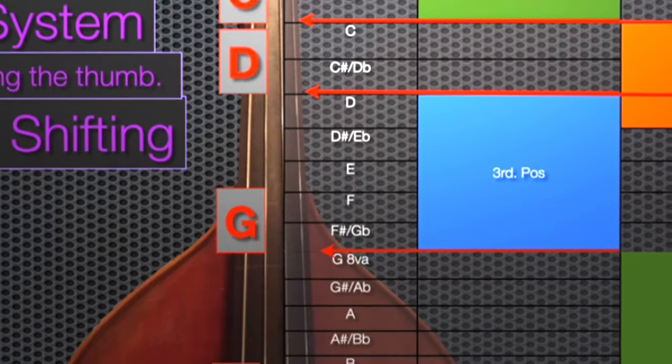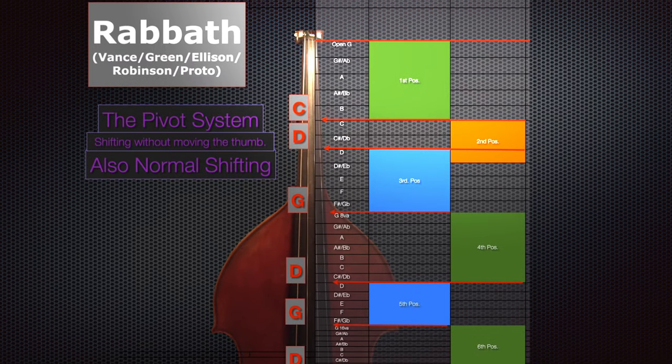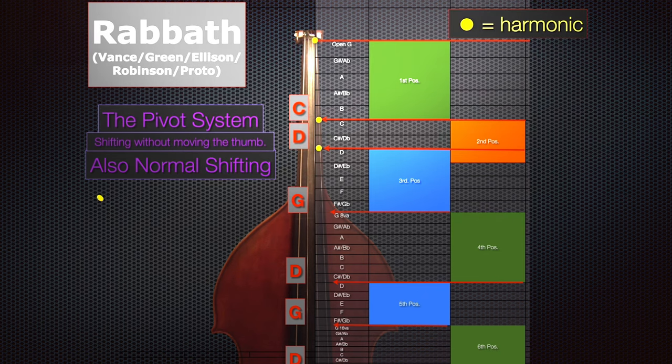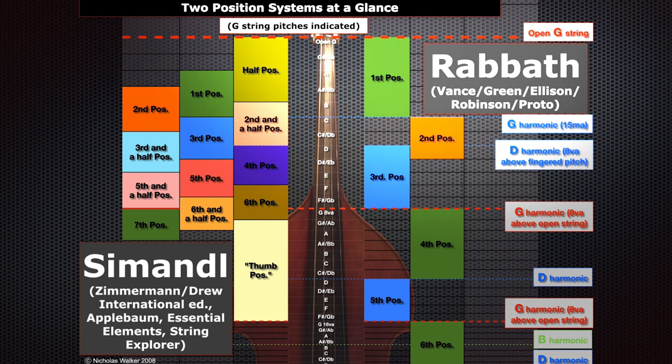As we go up here, we have the G-D-G-D outline. If you start to think about what these notes actually are on the bass, they are all harmonics — which is a very cool way to do a position system. That really is the big difference between these two systems: everything in the Rabbath position system is based around natural harmonics, while everything is much more diatonic chromatic, as Nicholas said, as you go up the bass with Simandl. They both have their pluses and minuses, and that's kind of how these two systems work.